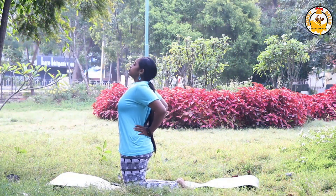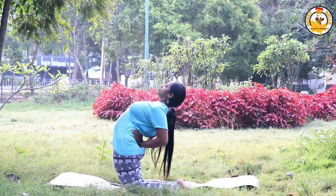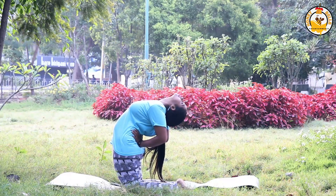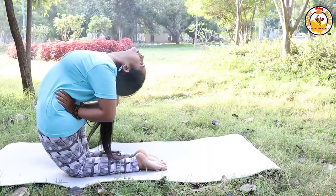The second asana is Ustrasana, the camel pose. Begin by kneeling on the floor, place your hands on your hips, inhale, arch your back, bend gently, and lower your head. Hold this pose for a minute.